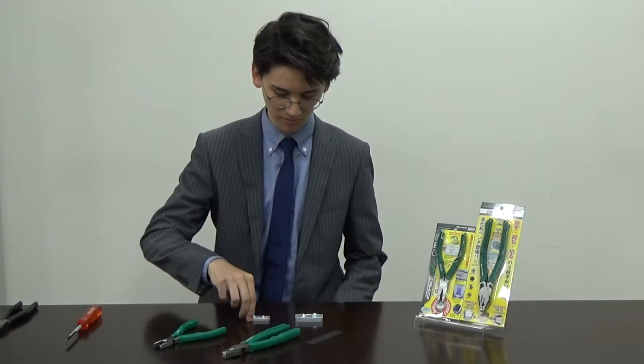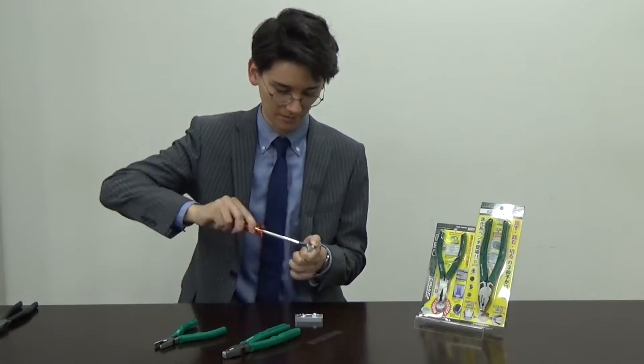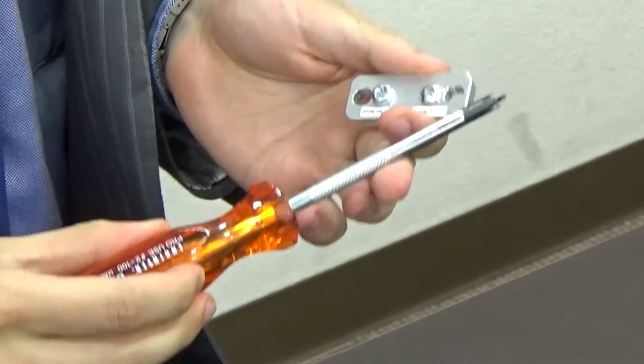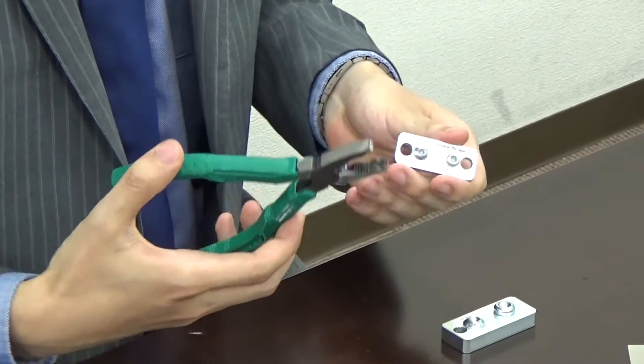Sometimes you have a screw that is damaged or rusty and you are not able to turn it with a normal screwdriver. In this case, we recommend you use the ENGINEER special pliers PZ58.